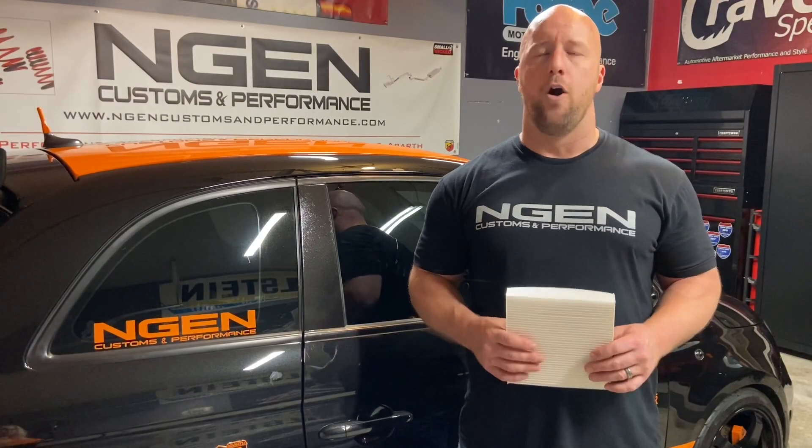What's up guys, my name is Brian, the owner of Engine Customs and Performance. Today I'm going to show you how to replace your cabin air filter in a Fiat 500 Abarth.